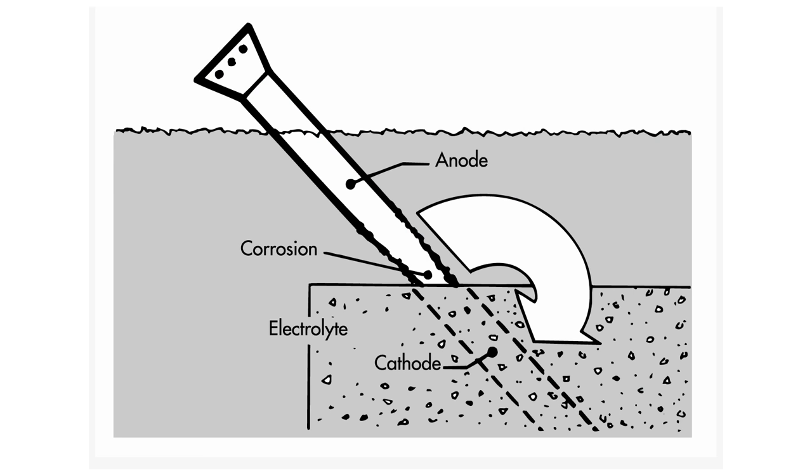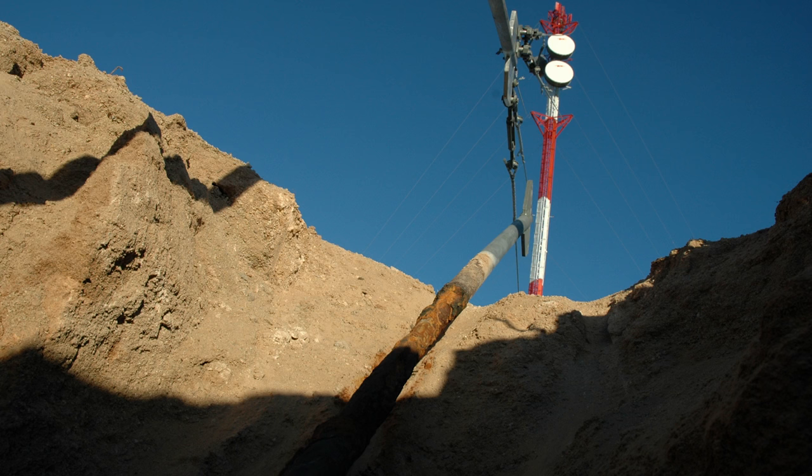In the example of a guide tower anchor, the soil is the electrolyte and the portion of the anchor shaft exposed to the soil is the anode. Soil resistivity varies drastically throughout the globe and can even change down to a matter of inches. The soil resistivity can be measured on site to get a better idea of soil conditions.